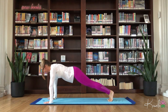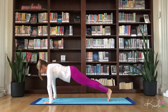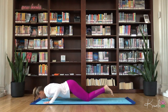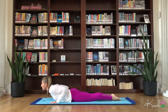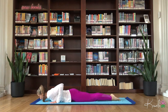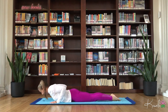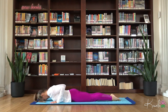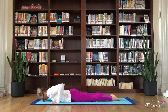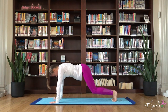Breathe. Lower knees, chest, chin. Inhale for baby cobra. Exhale. Two more here, maybe lifting up a little higher each time. Exhale. Inhale. Exhale down. Tabletop. Tuck those toes.